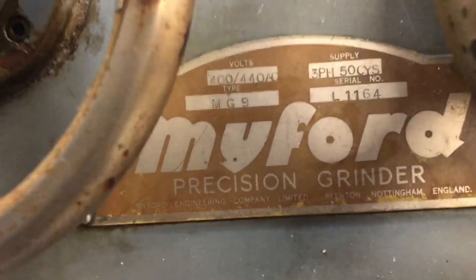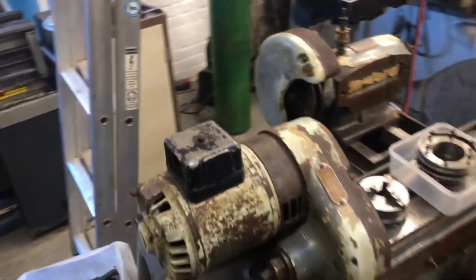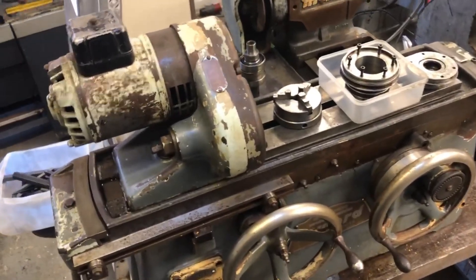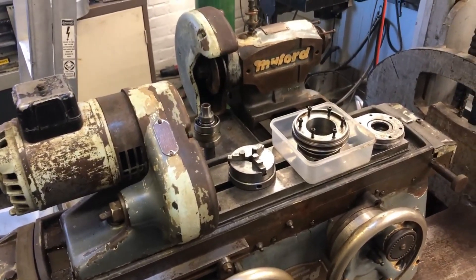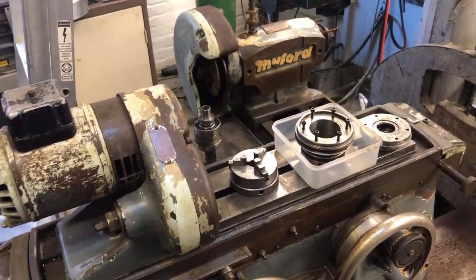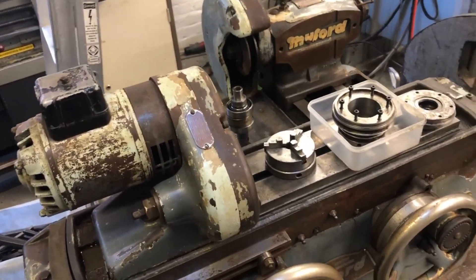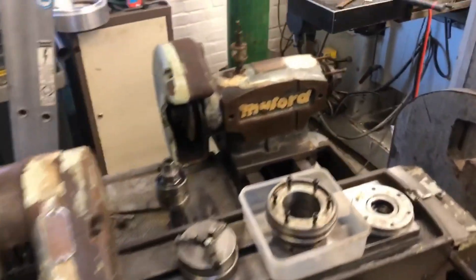We've had a bit of an issue trying to find information on this machine — there doesn't seem to be a lot out there online. So if anyone does have an MG9 and has a user manual or anything, please share it if you're willing. Knowledge is a lovely thing to share and it would be very helpful.